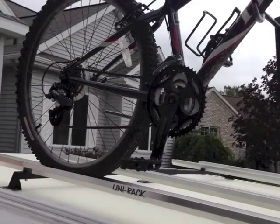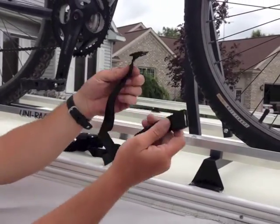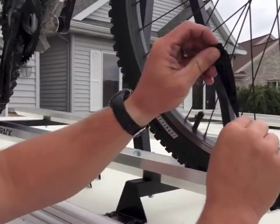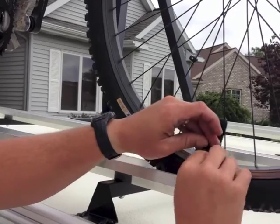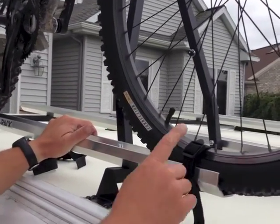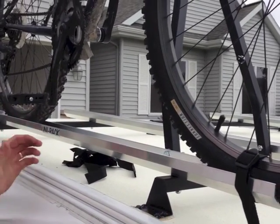What Vacationland sends along is some straps — you've got four of these little straps. All we're going to do is place these around here and cinch down. It's not going anywhere. We've got one for the front tire and one for the rear tire. That's it.